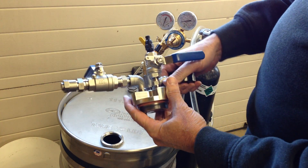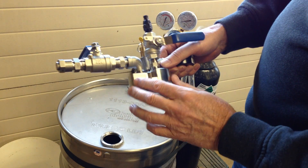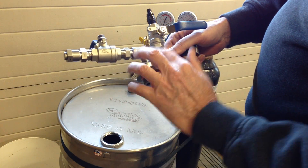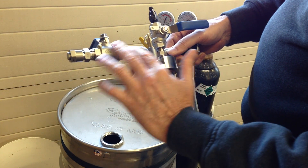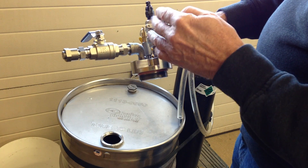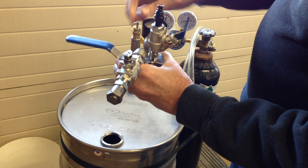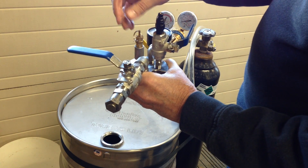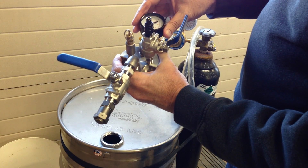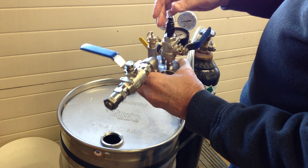This is the full stainless steel bung, machined out of solid 304 stainless steel. It's got all stainless steel dispensing fittings, all valves, and also nitrogen control valves, along with a 10 psi pressure relief valve for safety and a 15 psi pressure gauge to monitor the pressure inside the drum.